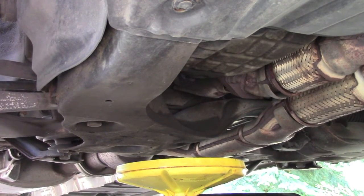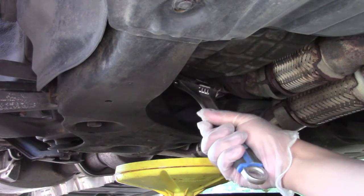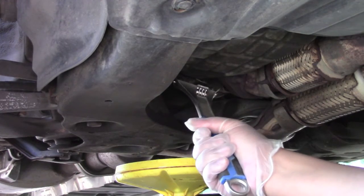We have our pan just under the area where the oil is going to drain out, and I'm just going to take the wrench and loosen the screw and then just undo it by hand afterwards.